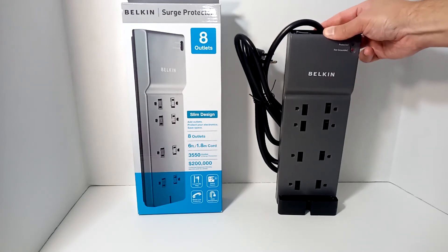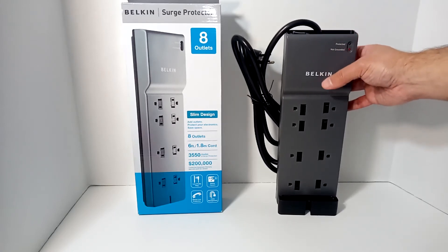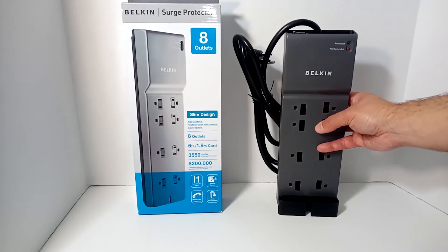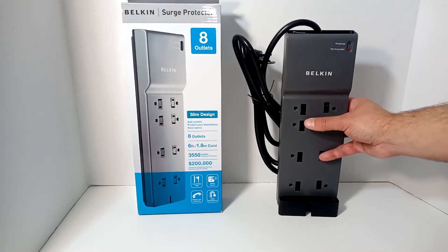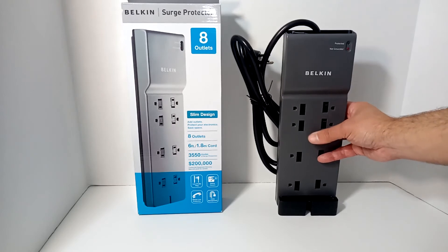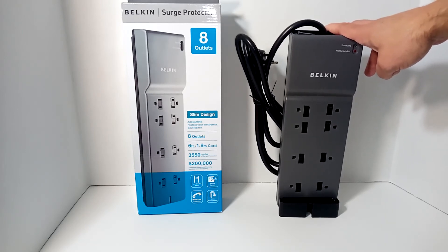Why is a higher rating better or necessary? First, that's the maximum amount of surge it can protect against. But also, every time you get a surge — whether small or large — and this unit does its job, components inside actually break, and they're supposed to break. That's what allows them to protect your equipment. So if you get a strike worth 200 joules and this started as a 2,000-joule unit, it will now only have 1,800 joules of protection left. With each subsequent surge, you wear down your surge protector — that's why they don't have an unlimited lifespan, and nobody can tell you exactly how long it'll last.